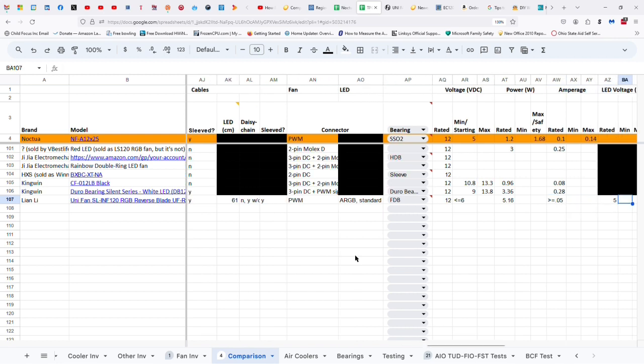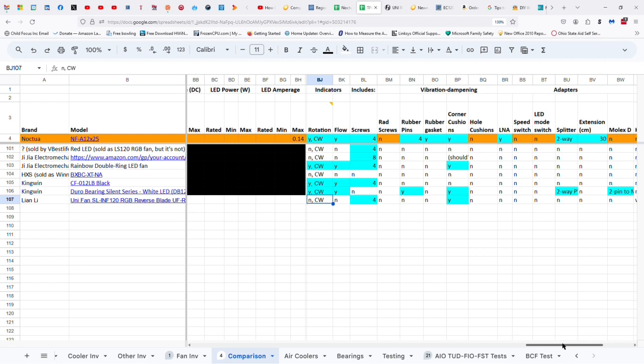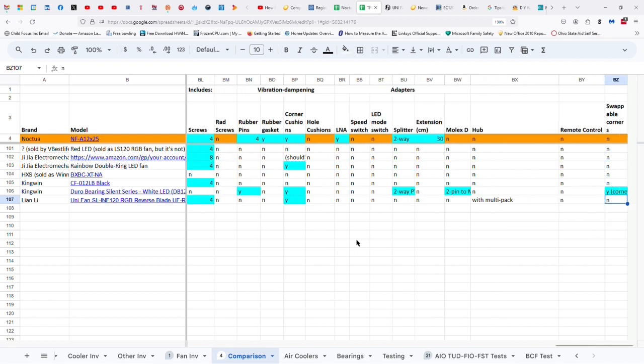They don't indicate the direction of rotation and flow for their fans, which is weird. They've got these little indicators showing where the connectors are for daisy chaining through direct connection, but they don't show the direction of rotation and flow. It does rotate in a clockwise direction, although it's facing the other direction — so it's a little bit confusing. It's still clockwise rotation but facing the other direction. Four screws and corner cushions. You can get a hub if you buy a three pack; otherwise you don't get one. And that's all there is to this overpriced fan.